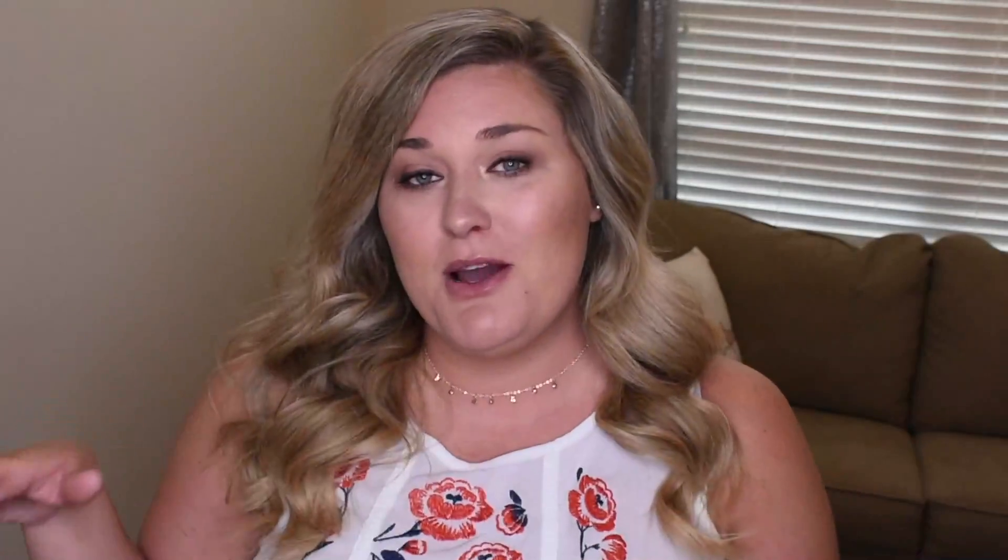So how Dia & Co works — they give you a price sheet and credit that $20 styling fee toward whatever you keep, plus you get 25% off if you purchase all five items. I don't like all five — I only want to keep the dress and the bag, so I already purchased those. I'm so excited for these two. If you're interested in signing up, I'll post a link in the description below. Comment and let me know your favorite pieces, give this video a thumbs up, hit that subscribe button, and I'll see y'all in my next video. Bye!